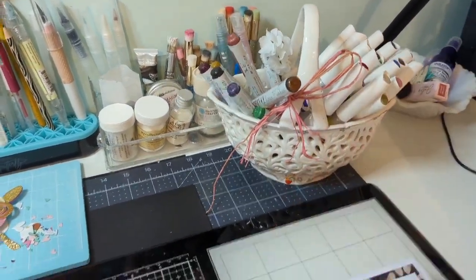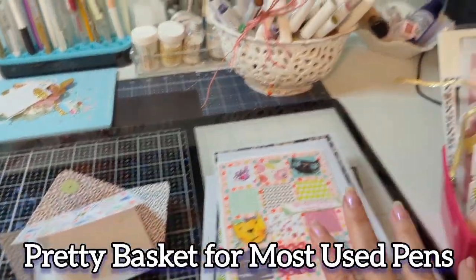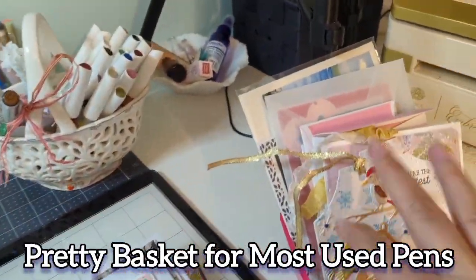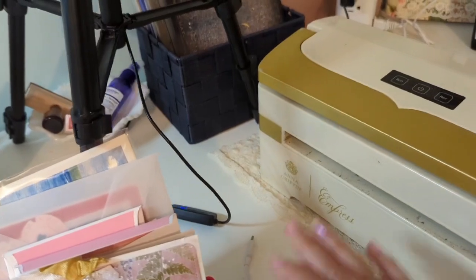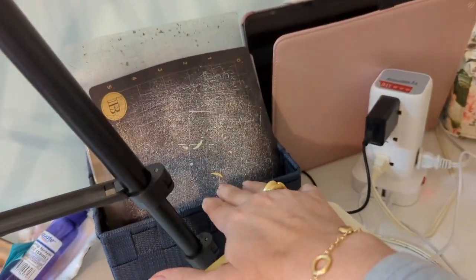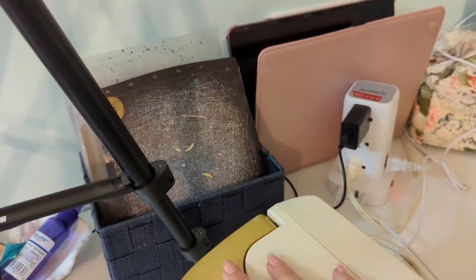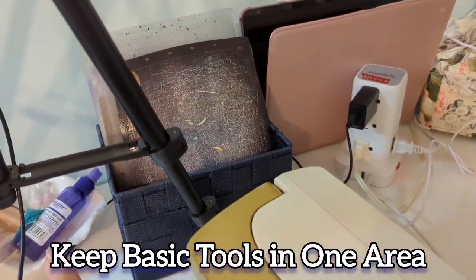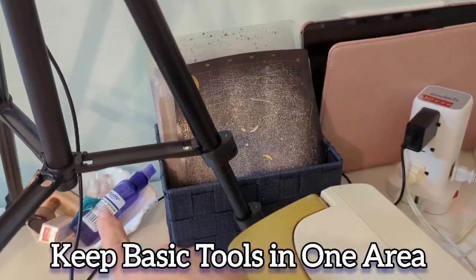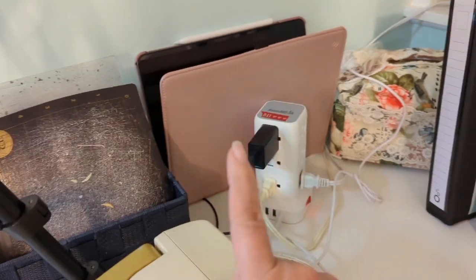Over here I just have a basket of Nuvo markers and Aquaflow pens, here's my Tim Holtz glass mat as you can tell, and my recent cards and that sort of thing. My die cutting machine is here, and over here I place my basket with the cutting plates that I need for cutting. Over there is my water and alcohol bottle that I use for cleaning.